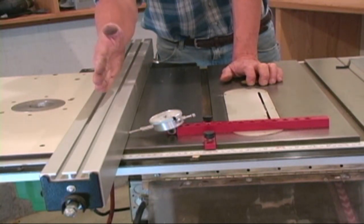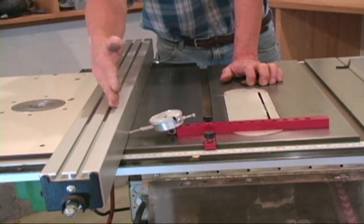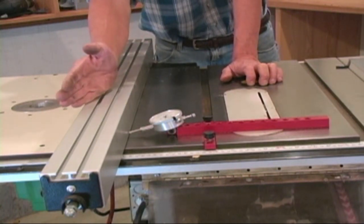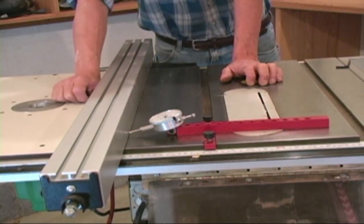You want to make sure you either have that fence parallel, where you're zeroed both directions, or you want that needle to go about 10,000ths under on the back side. That way you've got clearance on that back tooth, and this greatly reduces the chance of burns and kickback while you use your fence.